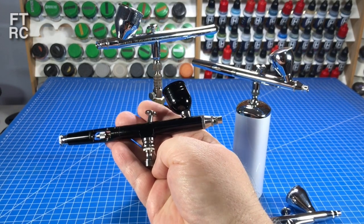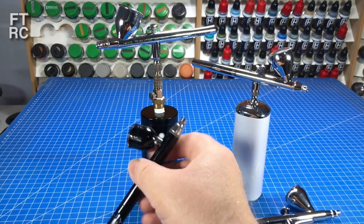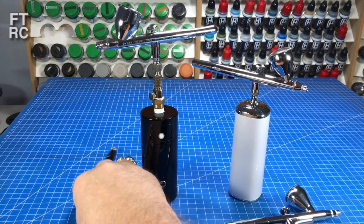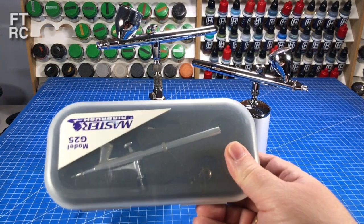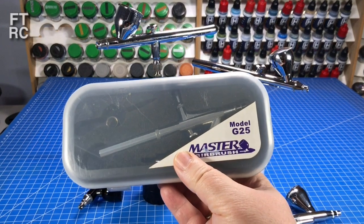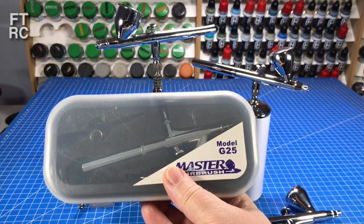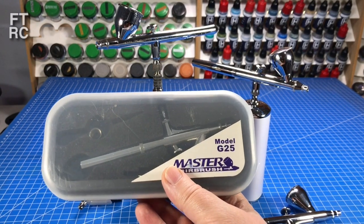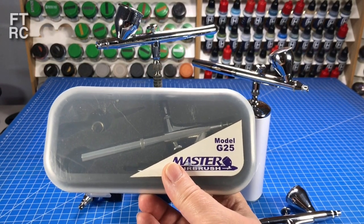No matter what country it comes from - and I've been bagged for saying Chinese - honestly, this came from China, it's a Chinese airbrush. I'm not causing any national incident here. By contrast, this one came from America and it's also a cheap airbrush. This is a cheap little Masters G25 that a friend sent me to get me back into airbrushing. I was kind of trying to avoid airbrushing with my models, sticking to just the hairy brush and using rattle cans. But I'm glad I've got back into airbrushing again after all these years.